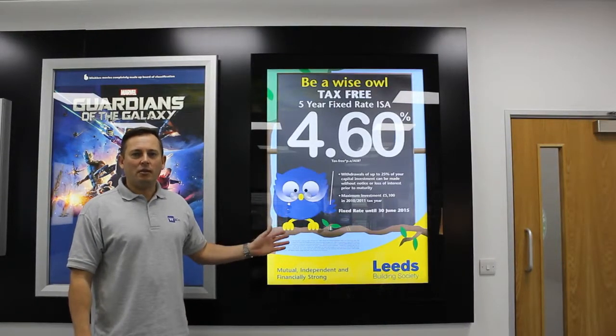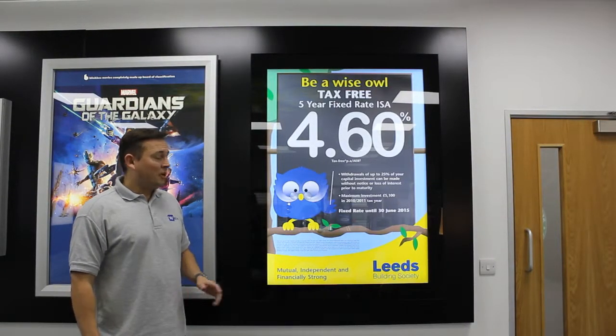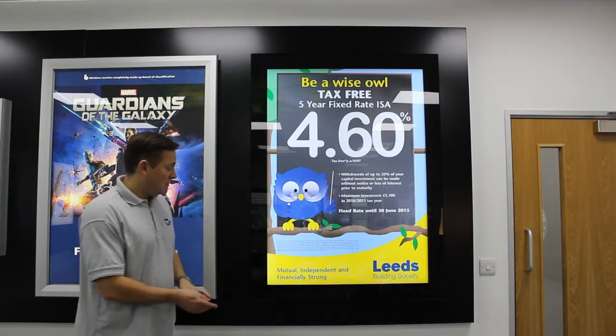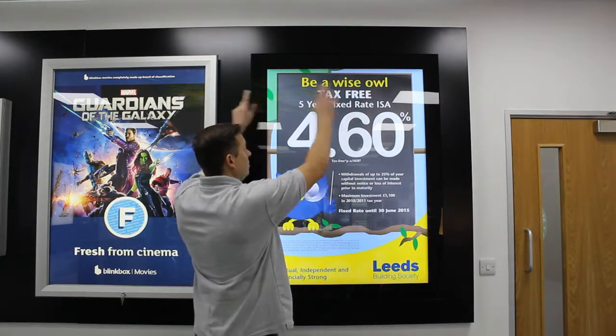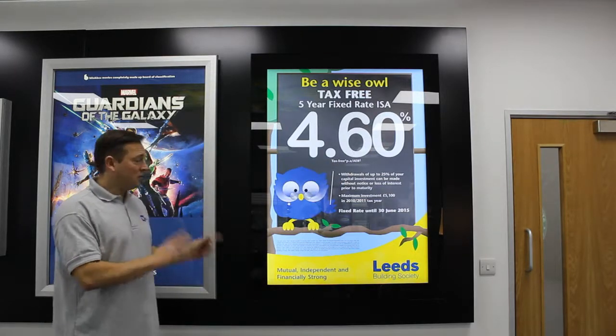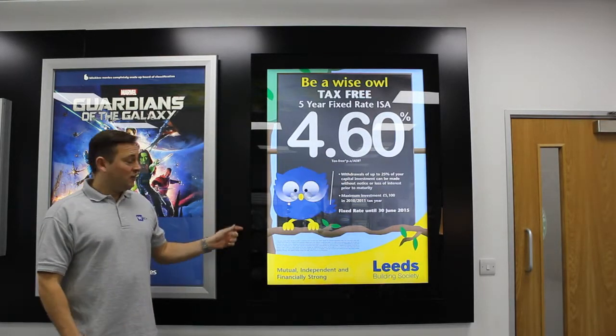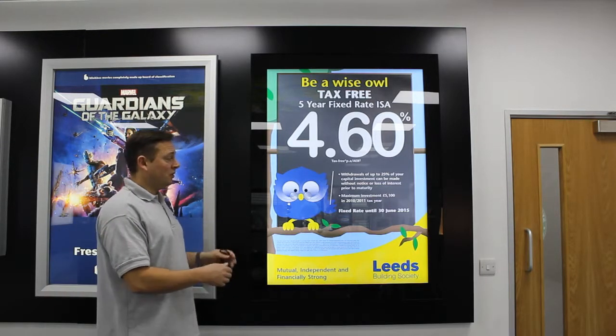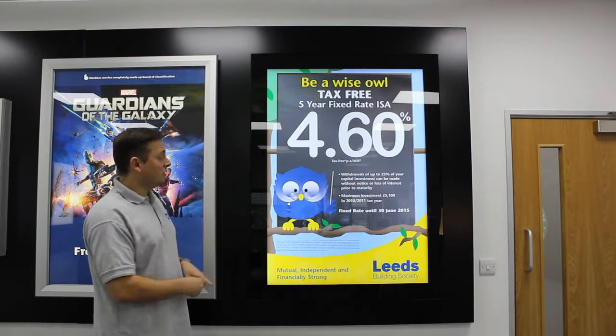This is the Scimitar Premium Outdoor Lightbox. It's IP rated to 66 and it's got a toughened glass front with a screen-printed border all the way around, giving it a nice high-quality premium finish. It's 56mm deep and it's illuminated by a light panel which offers high brightness and even illumination.